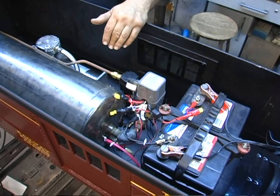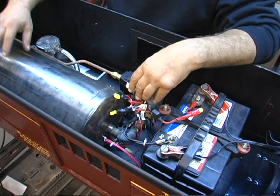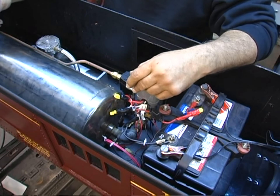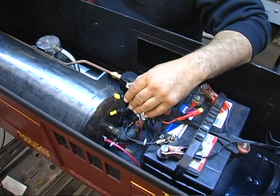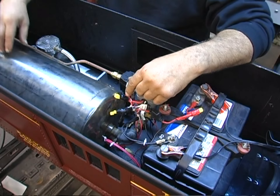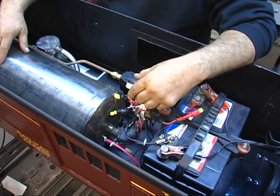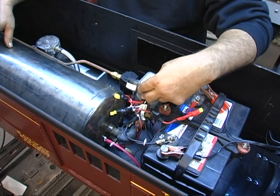If I build an express reefer, I'll need to put connections on either end so that if I use this car in conjunction with the express reefer, I could have air supply all the way through — because with longer trains you need more air. That's what they did on the prototype: they had two air compressors for long freights and as a backup.